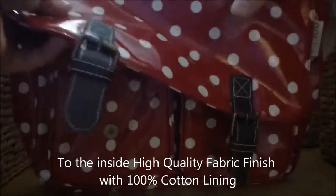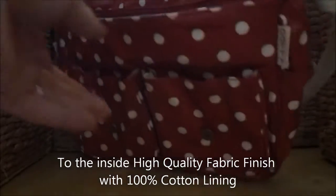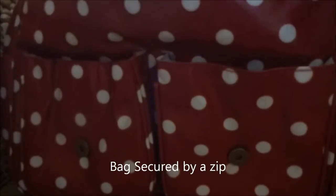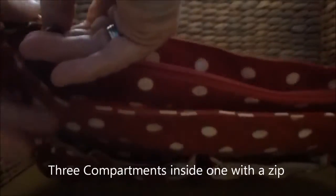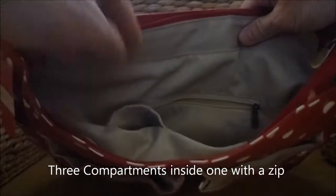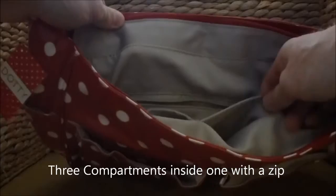To the inside of the bag there is a high quality fabric finish with a 100% cotton lining. The bag is secured by a zip. Inside there are three compartments, one of which includes a zip.